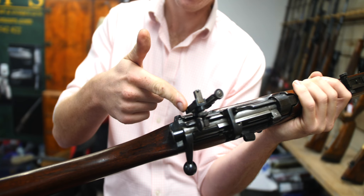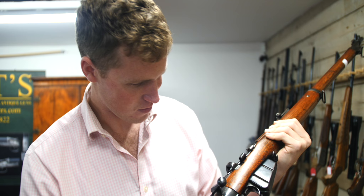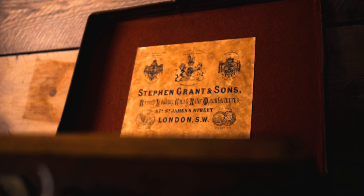That gorgeous little BSA sight there — in itself that is just a stunning thing. There is no one who likes anything mechanical and doesn't like that. What a beauty — old BSA.